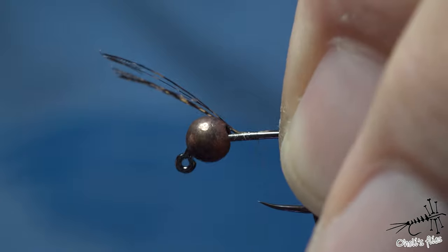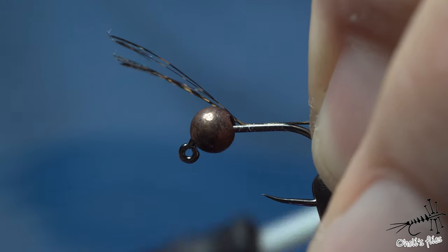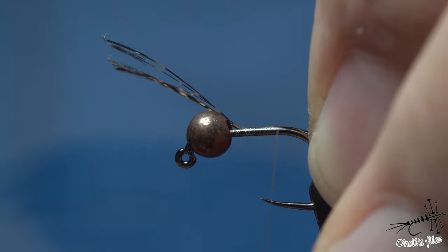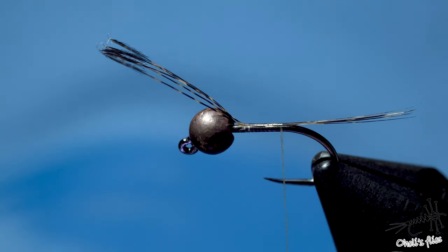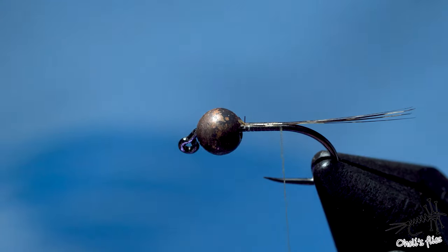I place the tails on the top of the hook shank. From time to time, counterspin your thread to make it flat, to make a more slim body and a smoother body, which is very important for the next step. Now remove the excess barbs.